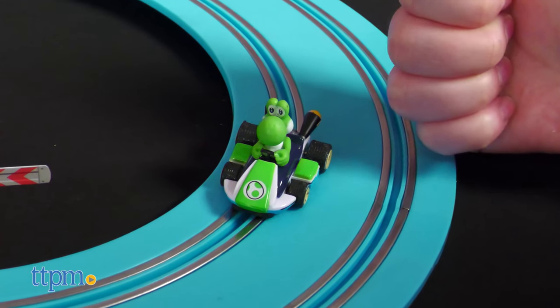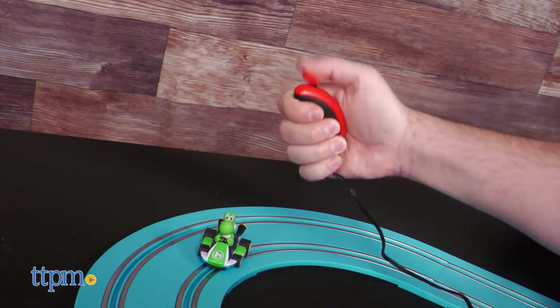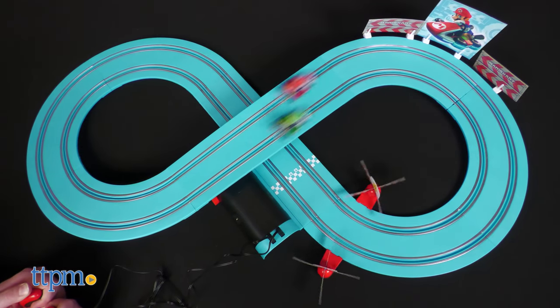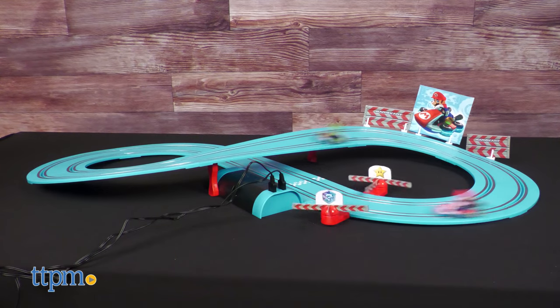It is notable that Yoshi prefers one track over the other — on the other one, he can get stuck. Also, Mario seems to be ever so slightly faster for whatever reason. But in the excitement of carts zipping to and fro in a figure eight, you'll hardly notice.